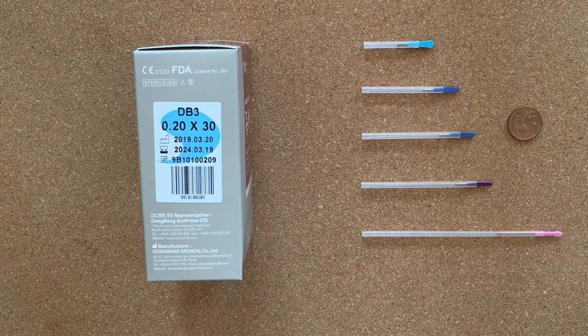Needle selection depends on a number of variables. The most important one is traditional needle depth — if you look into your notes or books, how deep is this needle supposed to go? Is it supposed to be half a sun, three-quarters of a sun, one full sun? These are things you should know before you reach your acupuncture points.